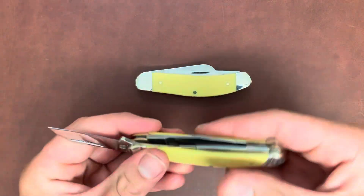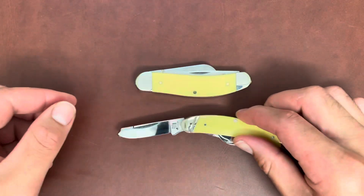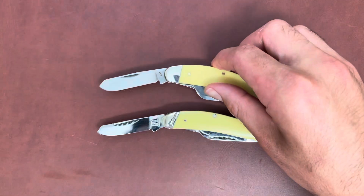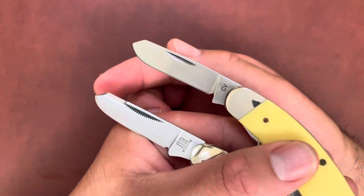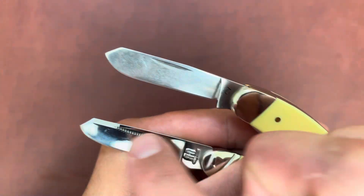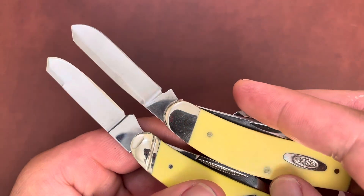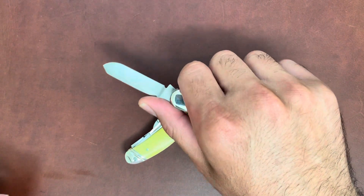I actually prefer the Rough Rider sheep's foot shape — the Case is a little nubby for me. Moving on, this one has a weak half stop, then the spay blade. The Case spay blade is pretty curved — it has this nice serpentine snake shape when you pull it out. The Rough Rider spay blade is a little more aggressive with a nice point to pierce. Case's is a little more rounded. Rough Rider has that swedge with a horn-looking top. Again, just the CV stamp on Case and the Rough Rider stamp on the other, with both sides blank on that side.